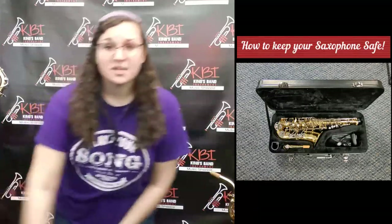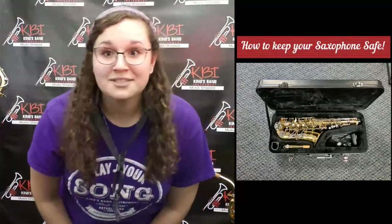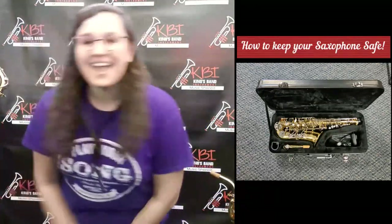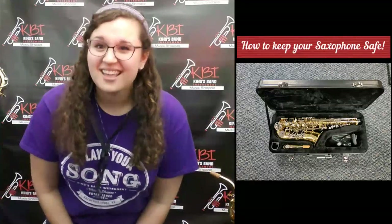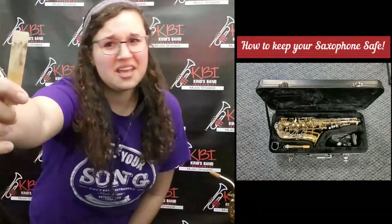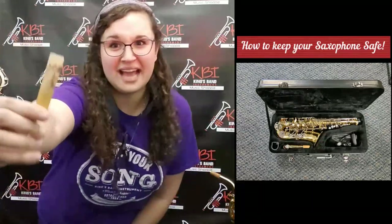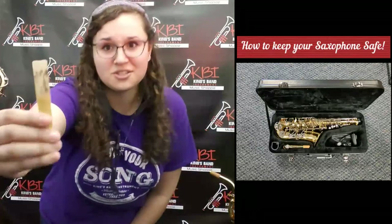Also, when you take your reed out of the case it comes in, you want to throw that away because that's no good. If you keep your reed on the mouthpiece, it might get moldy and it'll look like this. We don't want that to happen — that's gross. And you don't want to play with something like that on your instrument.